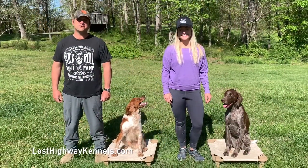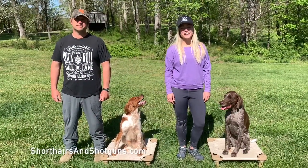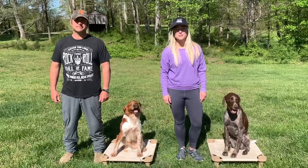Hi, I'm Grayson with Lost Highway Kennels and I'm Emily with Shorthairs and Shotguns, and this is our companion gun dog training channel.